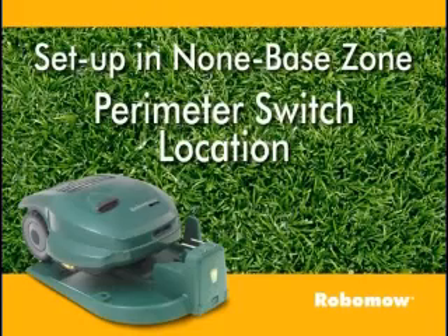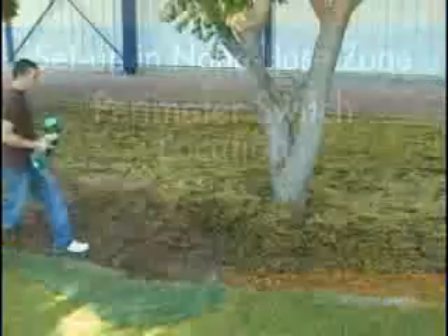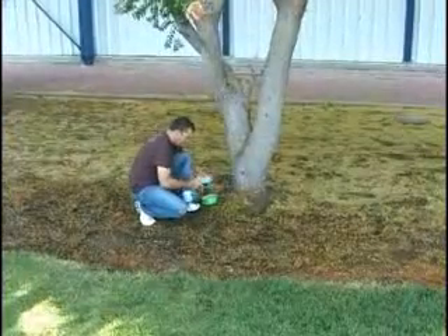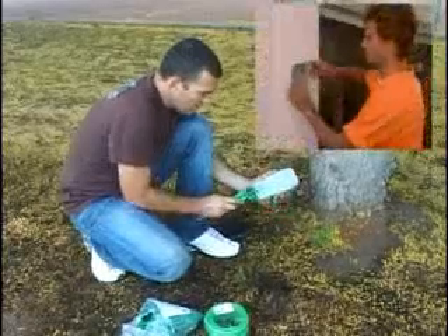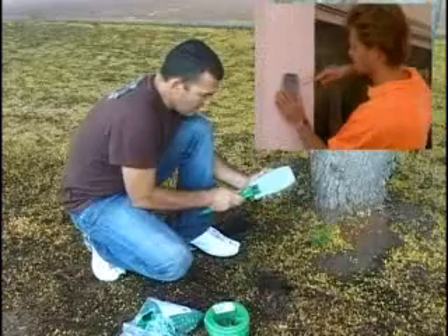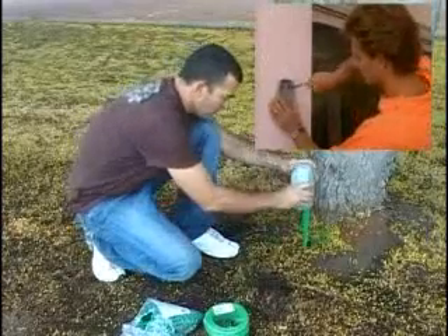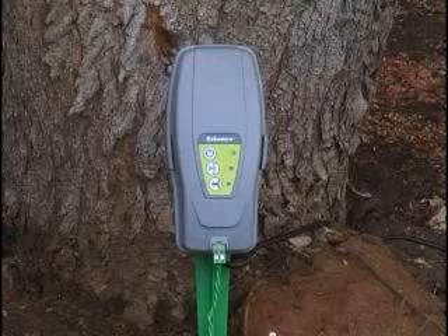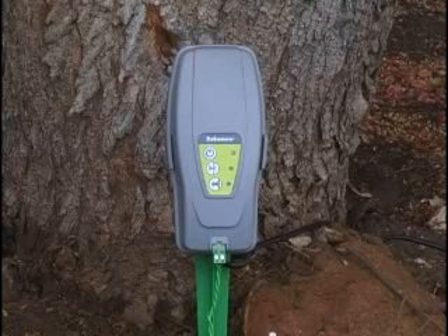Perimeter switch location. Find a convenient spot outside the perimeter of the non-base zone, but a location that is relatively easy for you to access. The perimeter switch must be mounted vertically in order to maintain its water resistance, and preferably in a dry and sheltered location.